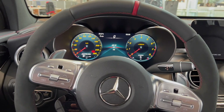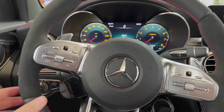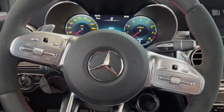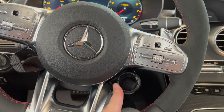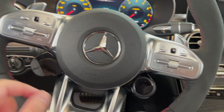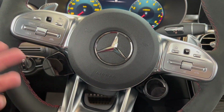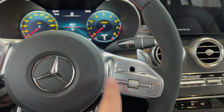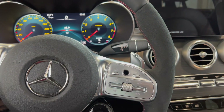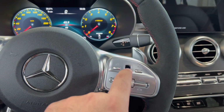This is the cockpit view of the GLC-43. You can toggle through between your suspension and your drive characteristics down here with this toggle switch. You can turn traction control off, open up the exhaust through this. You have your control on the right side for your phone, and a home button — this reminds me of the BlackBerry Bold days.